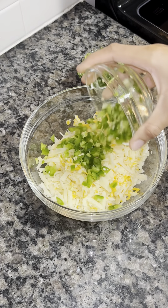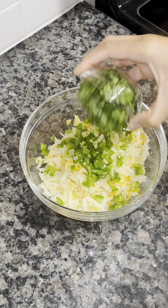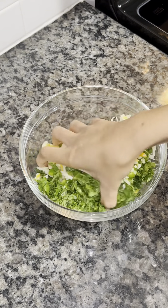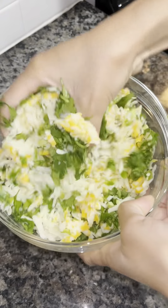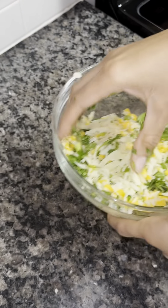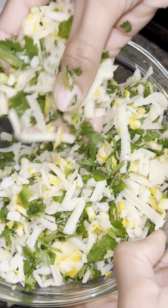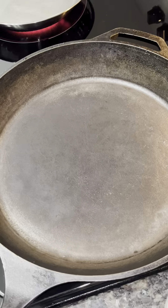For the cheese blend — this is what I'm stuffing the burgers with — you can add bacon, but I'm just going to add my jalapeño and cilantro into the shredded cheese and mix it all together. This is how it looks once it's mixed.